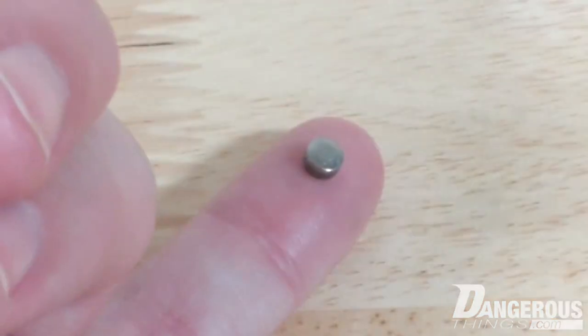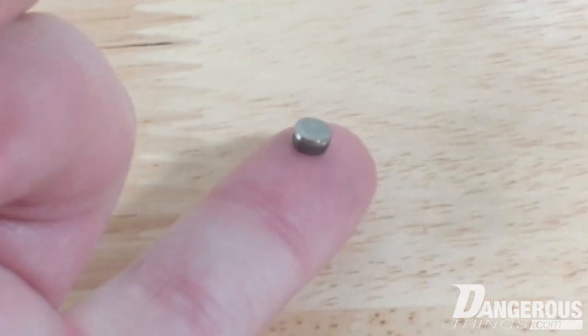Hey everyone, this is the Titan campaign — it is now live. We are crowdfunding through community effort on our own website the manufacturing, design, tooling, and ultimately testing and shipping of the titanium encased Titan biosensing magnet implant.